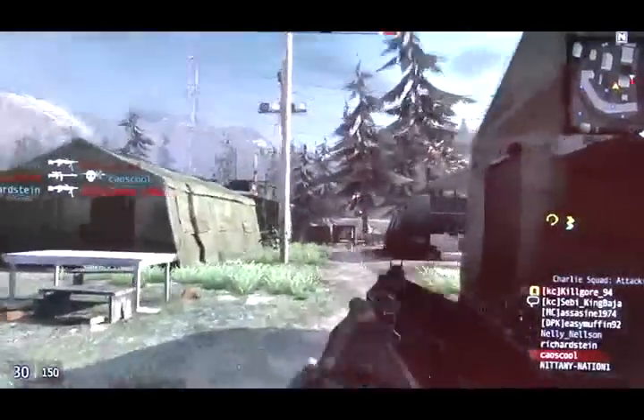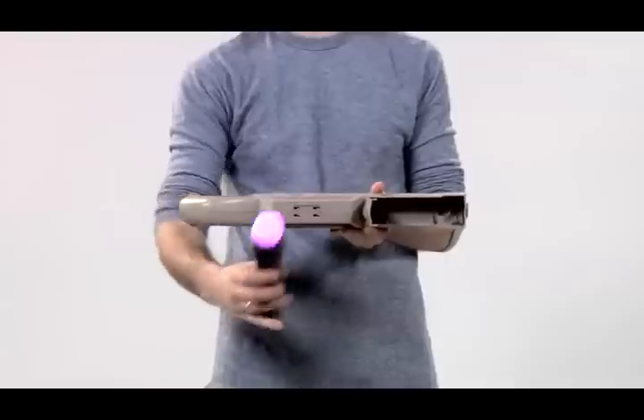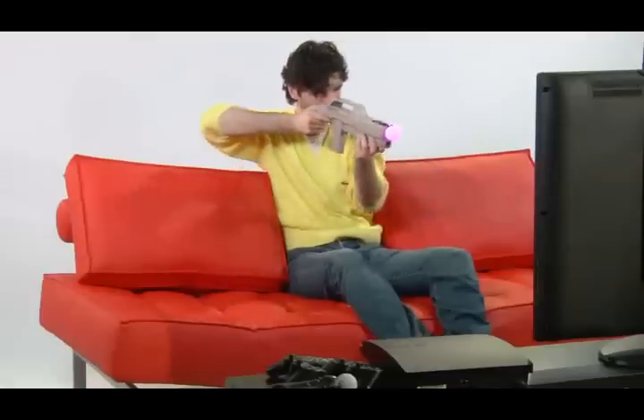Assembly of the sniper rifle is simple and easy. Place the motion controller in the front section, push it down firmly into the housing to be sure that it's secure, and click down the cover. Now you're ready to take aim.